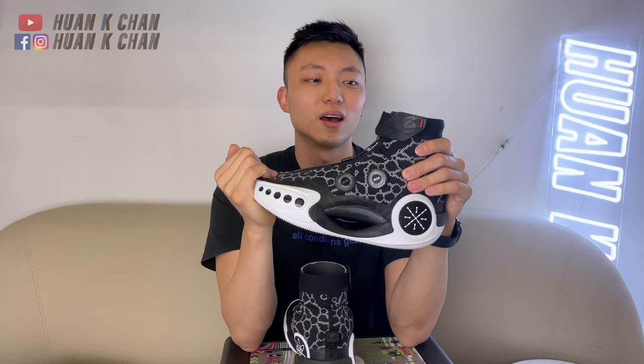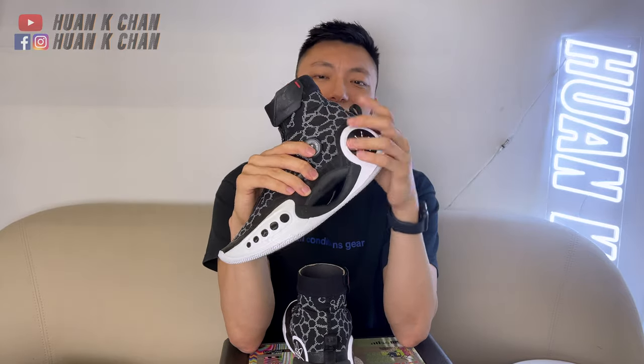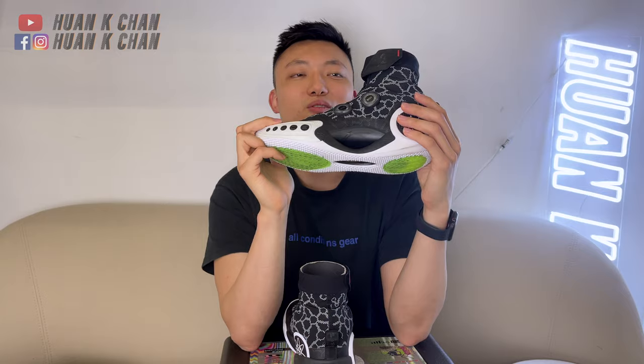If anybody happens to know people from the brand Way to Wait, please forward them my request for a warranty, exchange, or refund, because I still haven't heard from them. That's a risk you have to bear when there's no legit office or branch in your area. Way to Wait has no branch or legit distributor or dealer in Hong Kong, so I got these from a reseller who didn't offer any warranty program or exchange. If any of you could help me reach those guys at their office, that would be greatly appreciated.